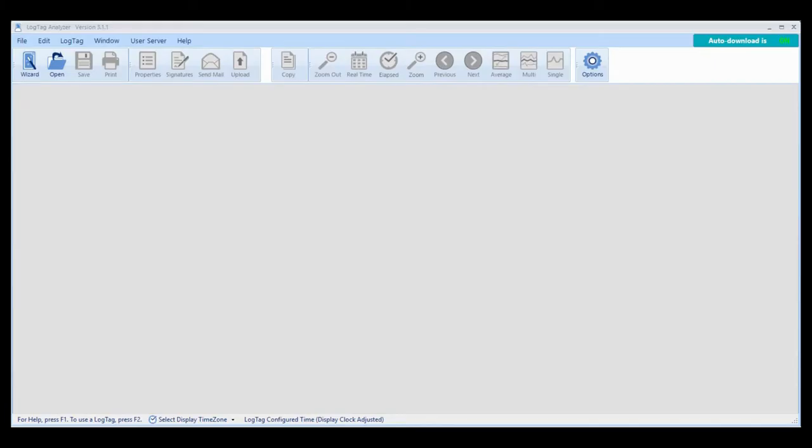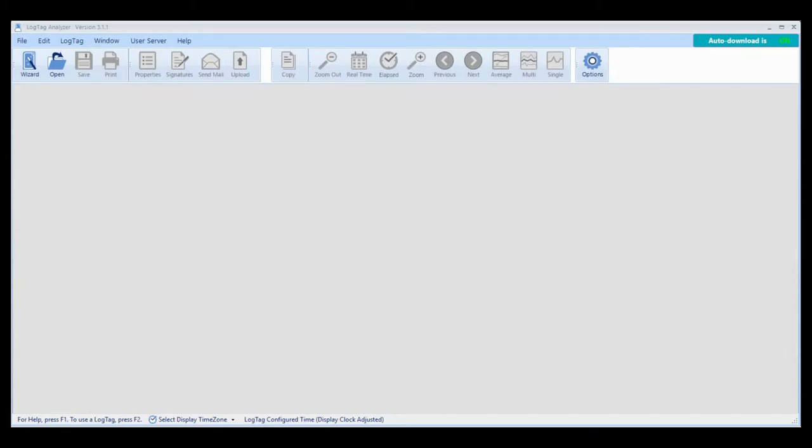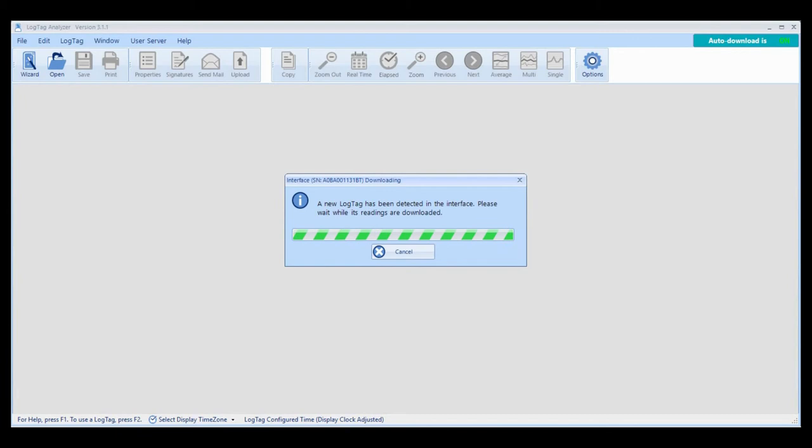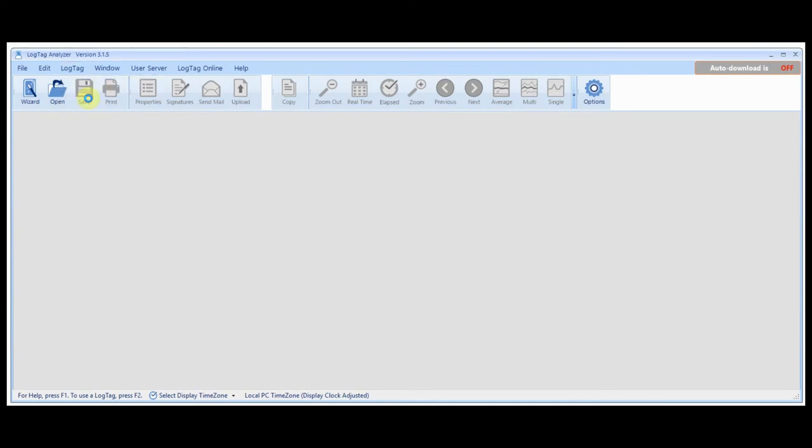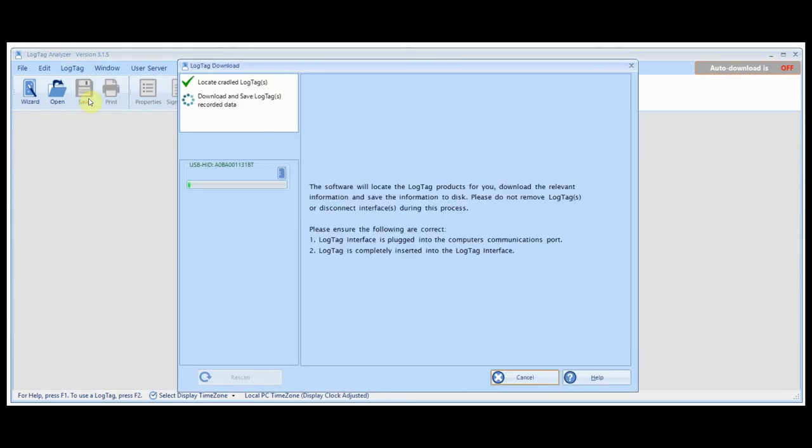To download and view your results, open LogTag Analyzer, then connect your interface cradle to your computer and place the logger into the cradle. If auto download is enabled, LogTag Analyzer will automatically display a chart of your readings. If not, click LogTag from the main menu, then click Download.